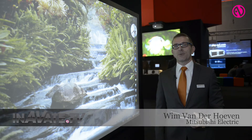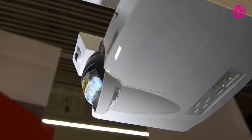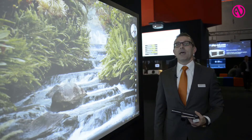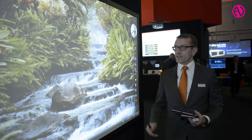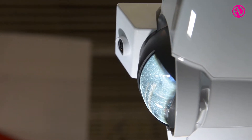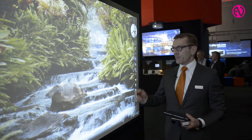I'd like to show you our latest projector. It's an ultra-short-throw projector with 1280x800 resolution. One of the main features is that it has interactive possibility. We put an optional camera on top of it, and with the program shown here, we can show you the interactive possibility.